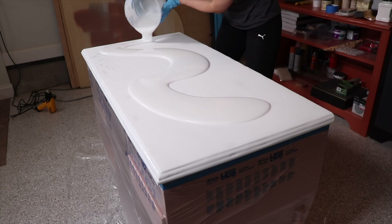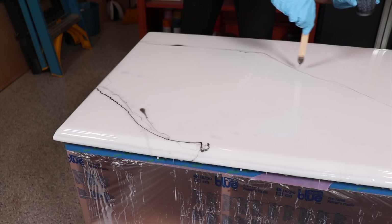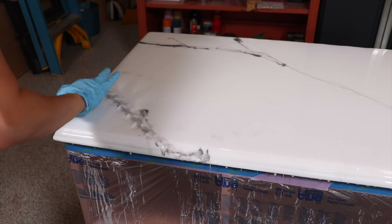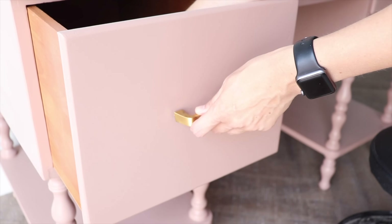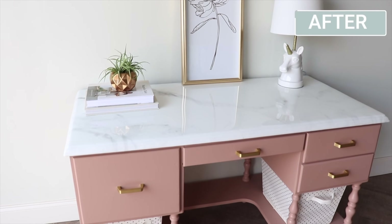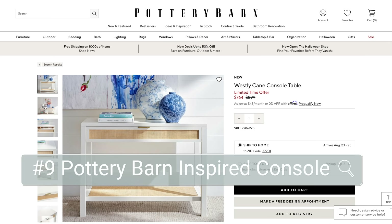I let that dry overnight, then added my second coat that's going to have my marbling in it. I mixed some white as well as black and gray veining — a little bit goes a long way, so I didn't do a ton of veining because I wanted a really natural look. Once you get your veins set, you smush them in with a gloved hand, then go back over with a heat gun to blend and smooth everything out. I let this dry overnight, removed the masking tape, added the hardware back on, and it was ready to move back into my daughter's room.